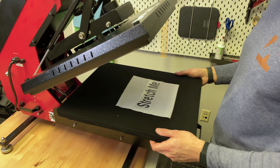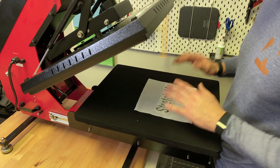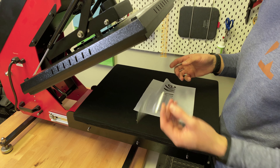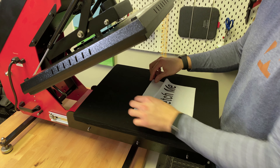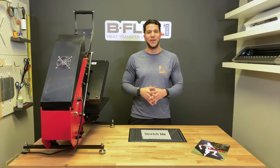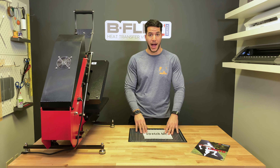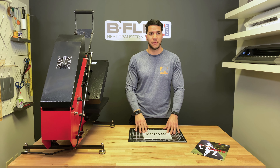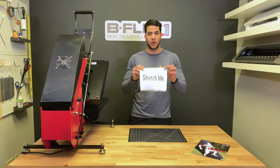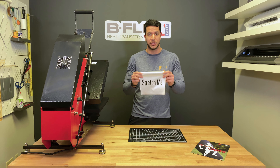Like most of our Bflex products, our BF Stretch is actually a hot peel. So we're going to go ahead and remove the liner while it's still hot, and we're going to let the garment cool down so we can do a little bit of stretching. Remember that with any products like this, you have to wait until the garment cools off before you actually do any sort of stretching.